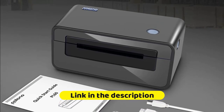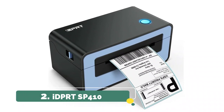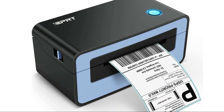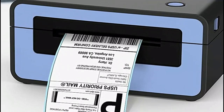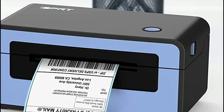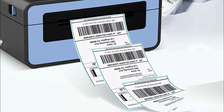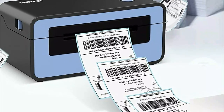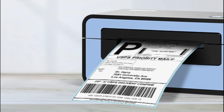With high-speed printing of 150 millimeters per second, it can print 72 labels per minute, greatly improving work efficiency and saving time. The iDPRT SP410 thermal printer works well with Windows 2000, XP, Vista, 7, 8, 10, macOS, and Linux systems. Easy to use on computers or laptops by installing the printer driver from the included CD or iDPRT official website. With a high resolution of 203 dpi, iDPRT thermal shipping label printer ensures every detail of every label, helping keep content clear and easy to scan and read.